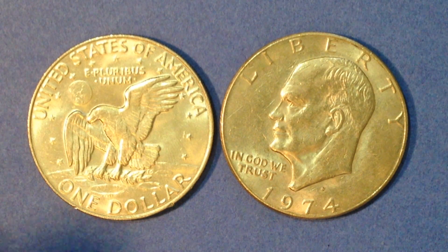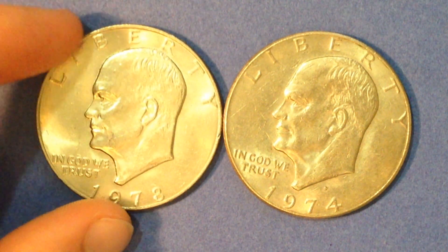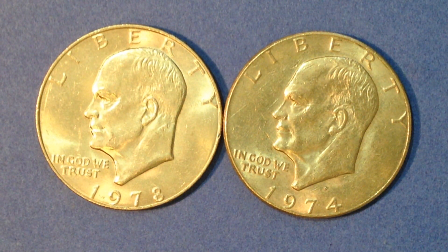That might make you think: if I've got an S-mint Eisenhower dollar, that must mean it's silver. Well, that's not necessarily the case either, because there are three different coins that came out from the San Francisco Mint: the uncirculated silver dollar coins, the proof clad Eisenhower dollar coins, and the proof silver — so we've got uncirculated, proof clad, and proof silver.